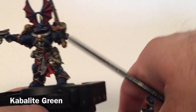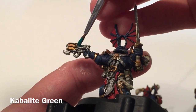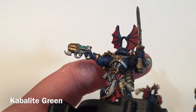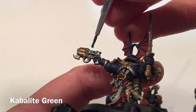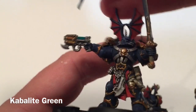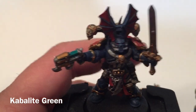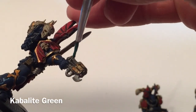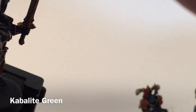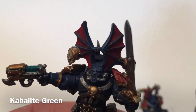Now for painting our plasma gun. We're going to start with Kabalite Green and just paint all of the gun that's there, using a watered-down paint because as it dries it will fill in the holes. We'll leave that to dry and meet back here again for the next step.